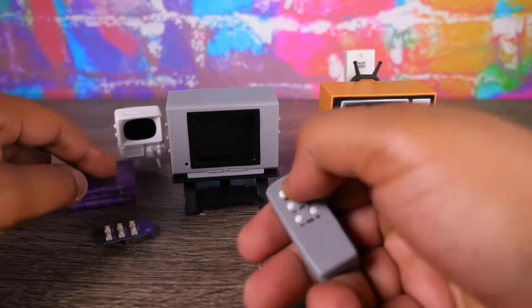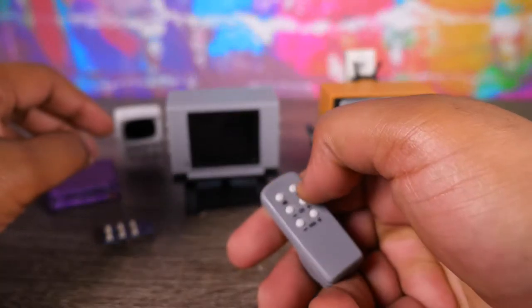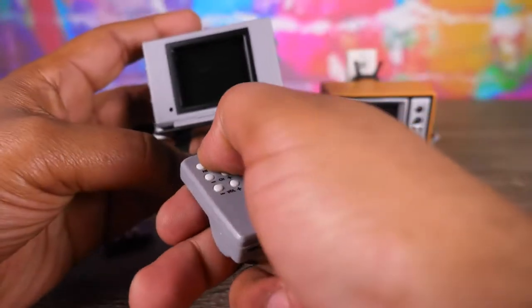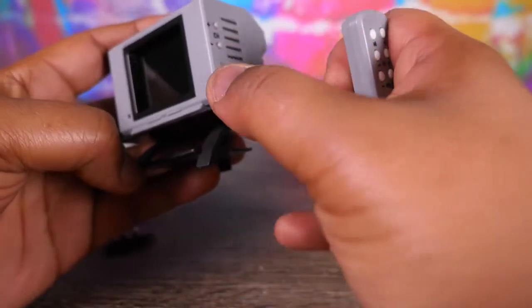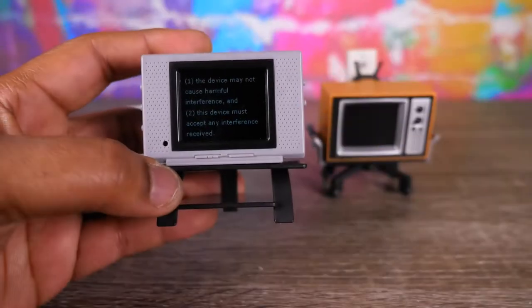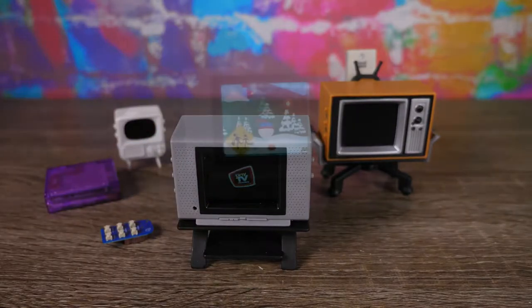They also have a Friends version — the TV show Friends — and a couple more, like Batman 1960s. Let me lower the lights a little bit so y'all can see this stuff. This is the South Park version.